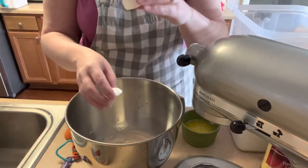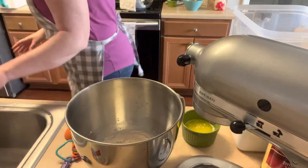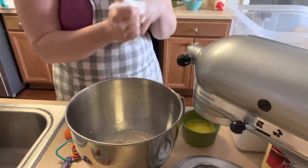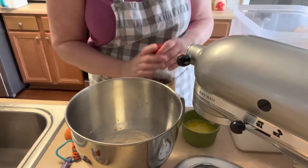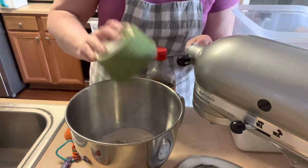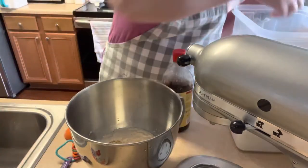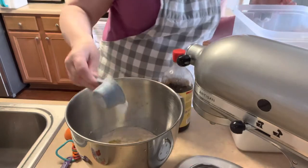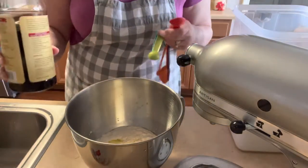Add both eggs in. Then we're going to add the melted butter — it's not hot, I melted it earlier before I did the milk and the yeast, so it's warm but not hot. Then we're going to add half a cup of sugar — one-fourth, one-half — and then a teaspoon of vanilla.